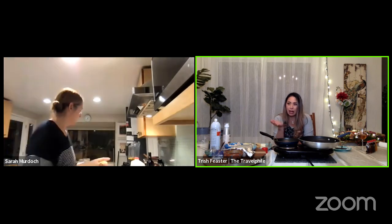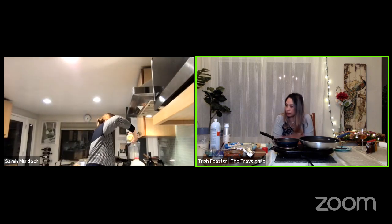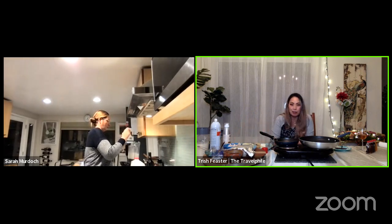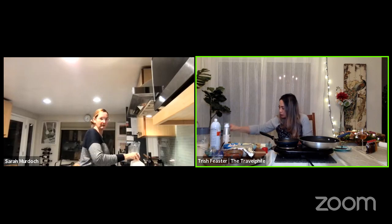A traditional galette might have some cheese — emmental, which is basically Swiss cheese, or gruyere. You would have some French ham in there, but you could do with any kind of ham, and then an egg. Then you just fold it, not into a semicircle, but into a little square. What I'm going to be doing tonight is not traditional — I have some shredded chicken, my leftovers from rotisserie chicken last night, and some fresh baby spinach.